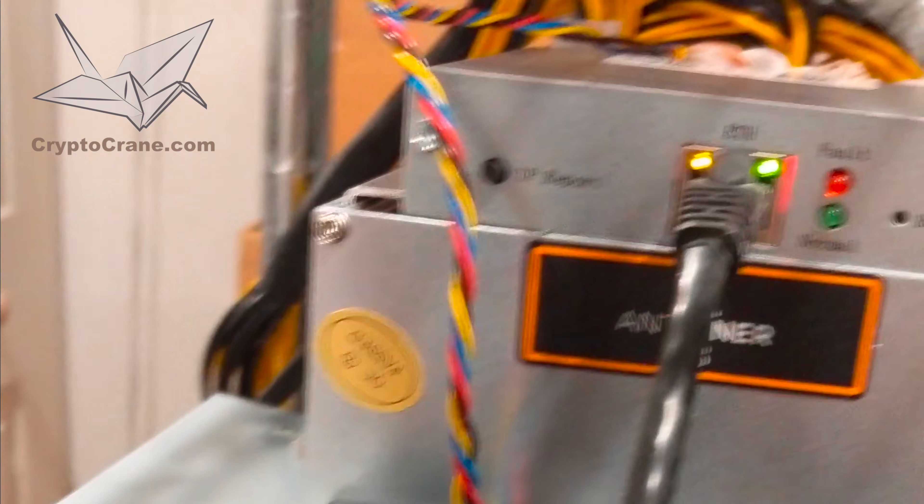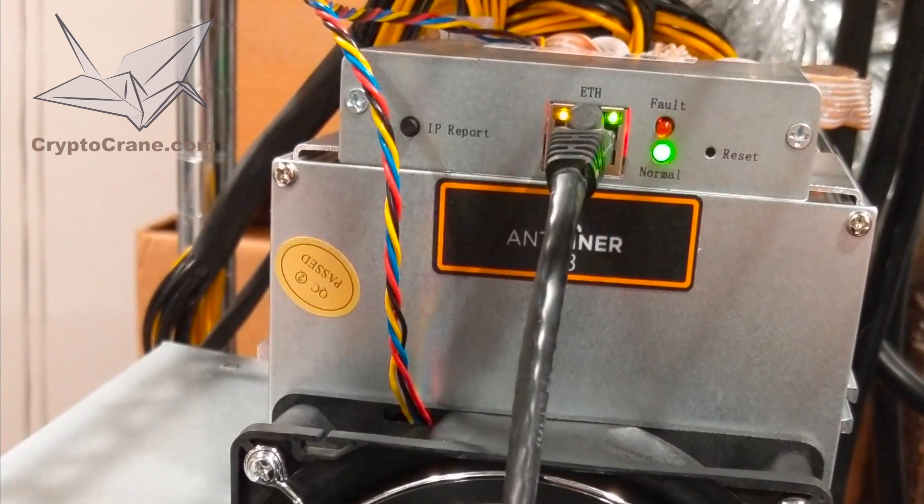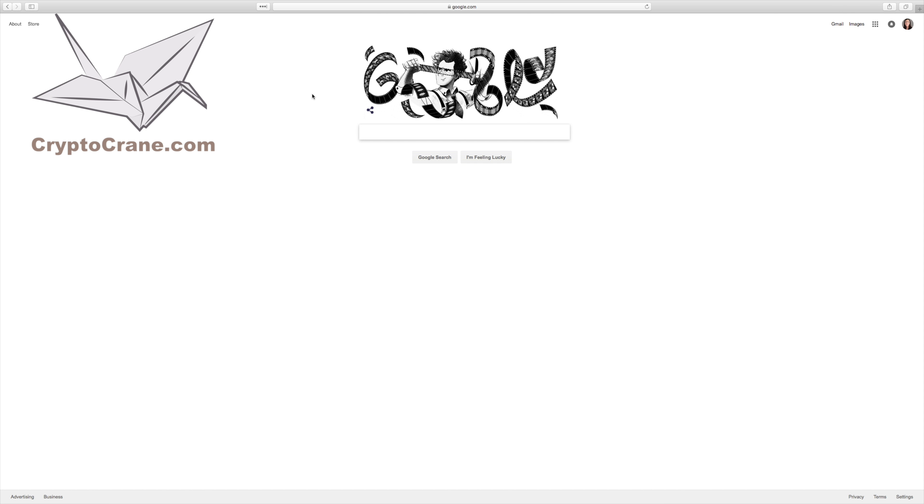For this next part, I'm going to hand you over to our newest associate, Jason. Jason, take it away. Thanks, Ross. Now let's go configure the A3 that you just set up.